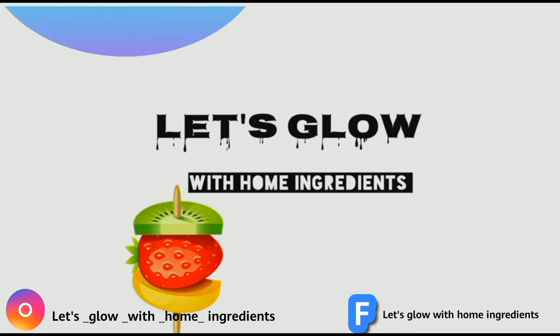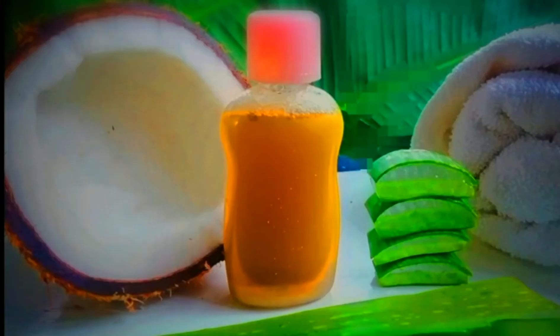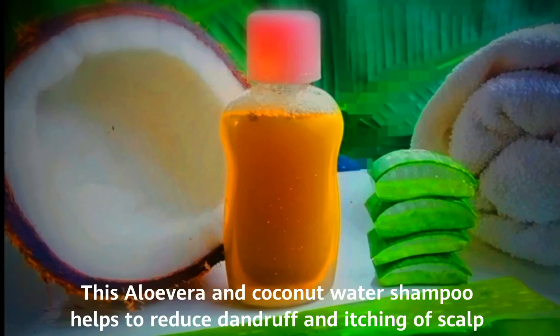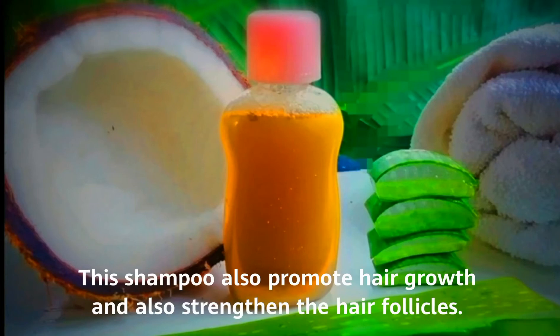Let's glow with home ingredients today. Let's try a shampoo made of aloe vera and coconut water. Aloe vera and coconut water shampoo helps to make your hair soft and silky, helps to reduce dandruff and itching of the scalp, promotes hair growth, and also strengthens the hair follicles.